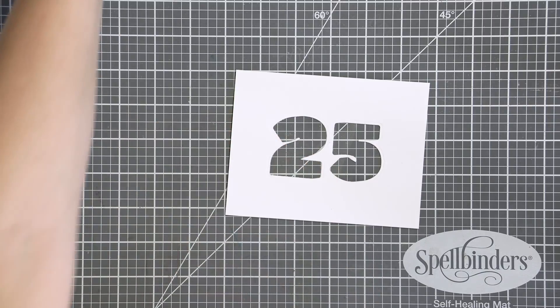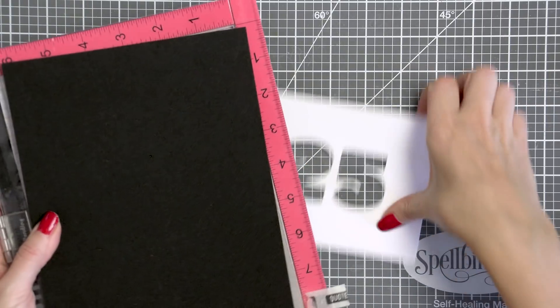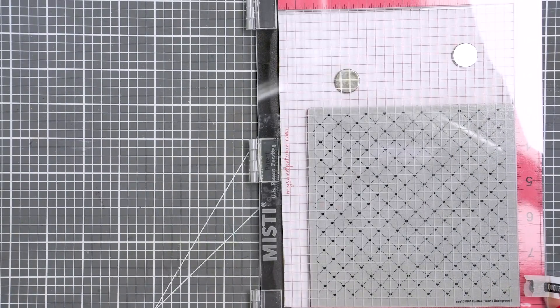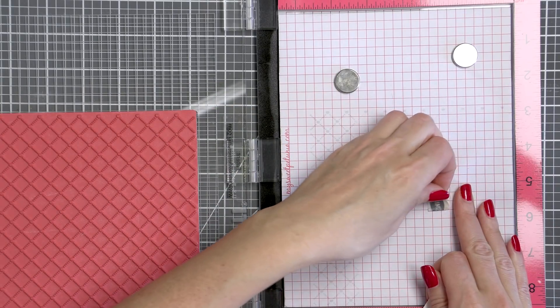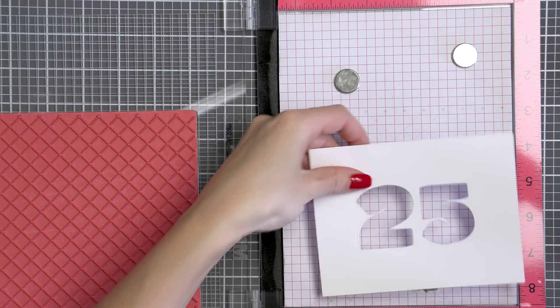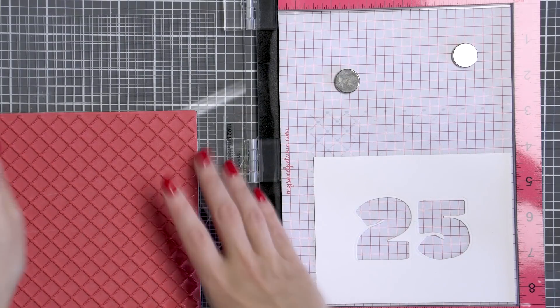I've recently switched to a new machine, the Deepsea die cutter by Jane Downford from Spellbinders, but I still have it sitting off to the side on another desk, so that's why I'm not showing it on video. Once the die cutting is done, I'm keeping the negative panel for my card and setting the positive die cut numbers aside with my stamp set and die set to use in the future.